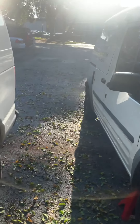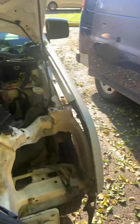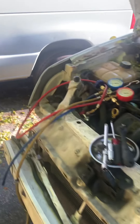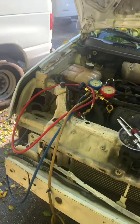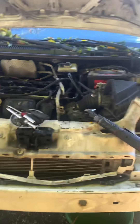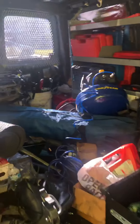I'm doing this at my apartment complex, which I probably shouldn't be doing — an engine job here. But it's Sunday and there's no one in the office, so why not do it today? I'm going to remove the engine.